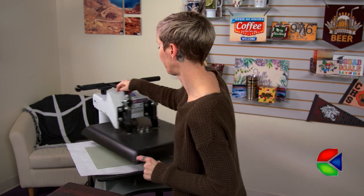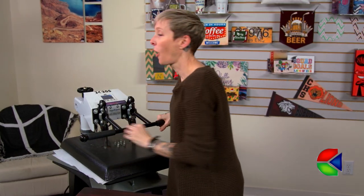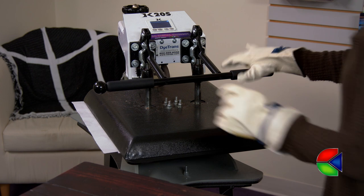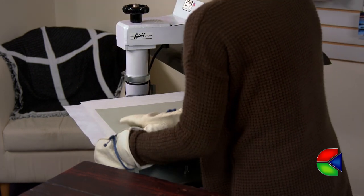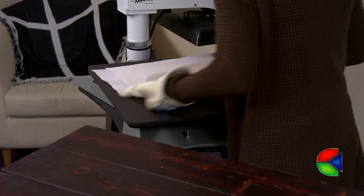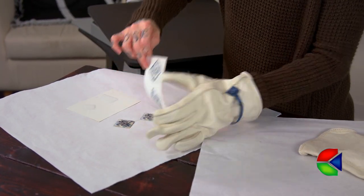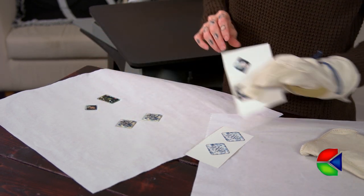And now we press. Be sure to check condi.com for all of our latest instructions. That sound means that we're done. Now that the first side is done, we're going to let it cool and then flip it over and follow the same steps to imprint the second side.